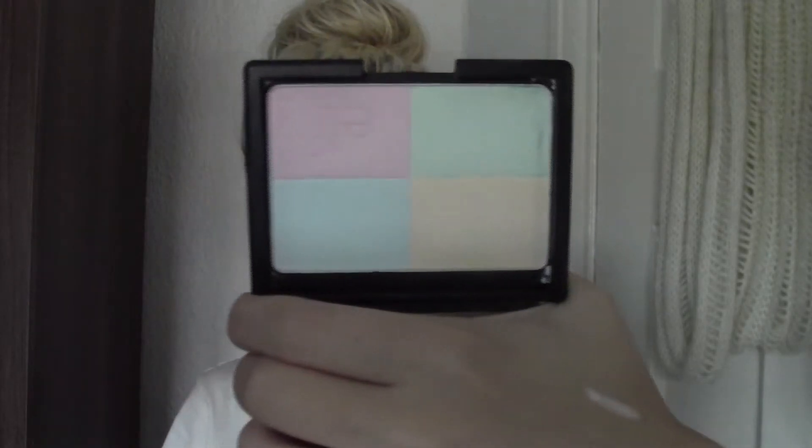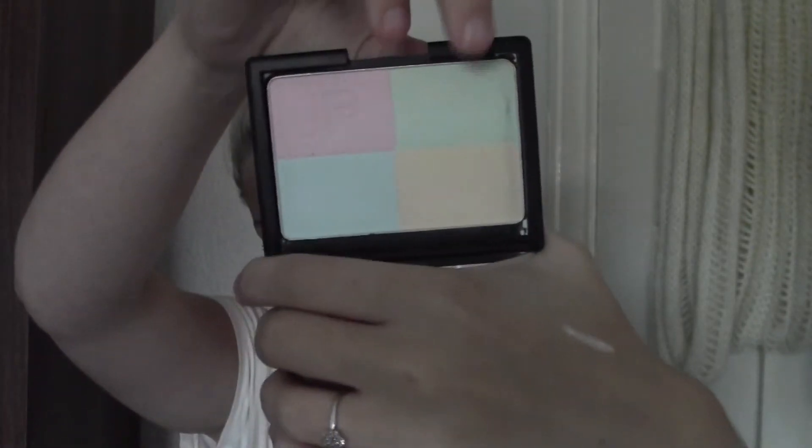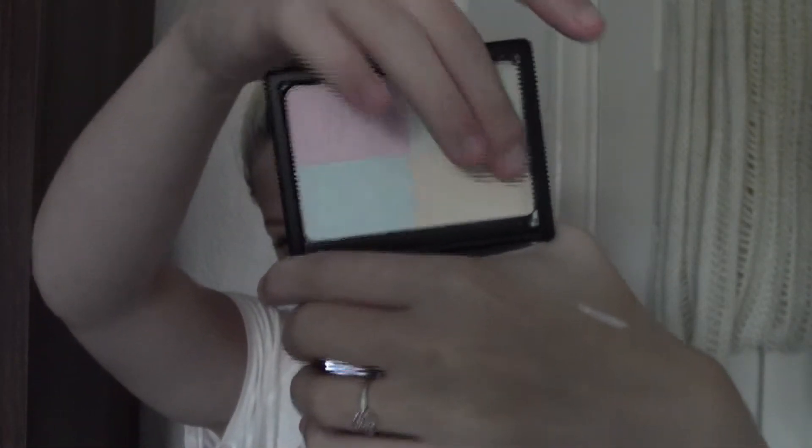This was a present from my friend who went to America. This is the ELF Tone Correcting Powder, which has got four shades in it, and if you swirl it together it's just a really light brightening powder. It's really soft, it sets your makeup well, and it does brighten — especially underneath the eyes. I find that it really brightens under the eyes.